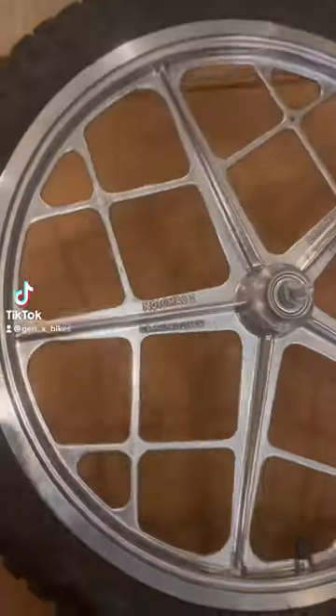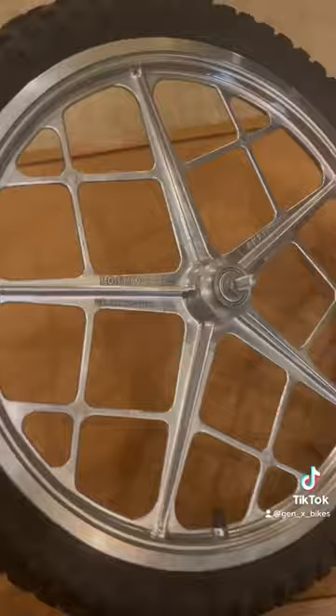If you haven't heard the news already, for the first time in almost three decades, Mongoose is bringing back the Moto Mag — the Moto Mag 3.